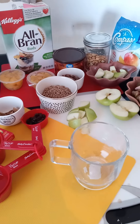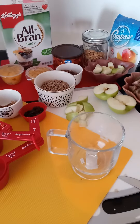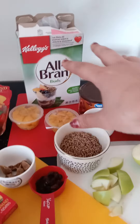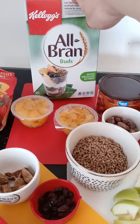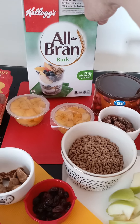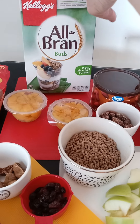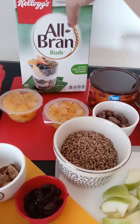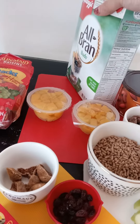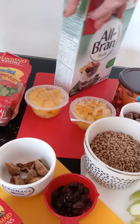Hi, today in this episode we're going to prepare a healthy snack. So you need — I choose this kind of cereal, it's called Orbran Bud. Apparently it has a very high source of fiber.